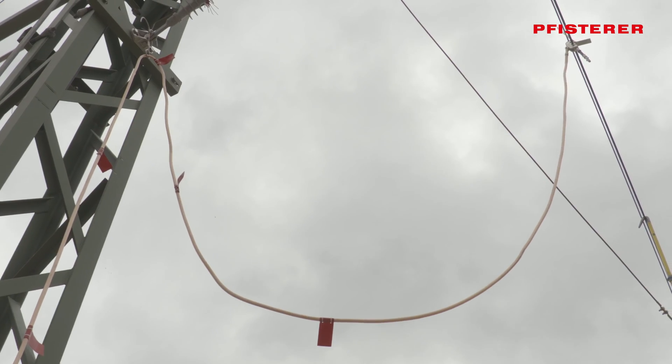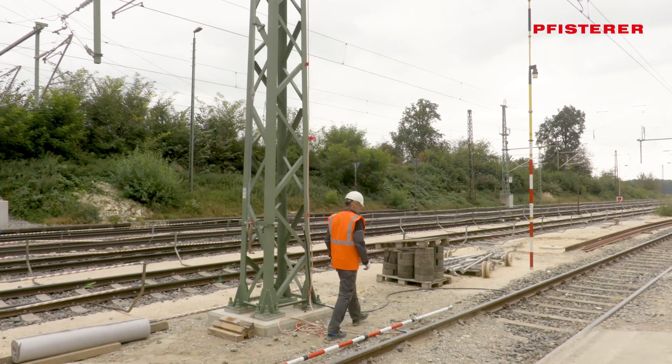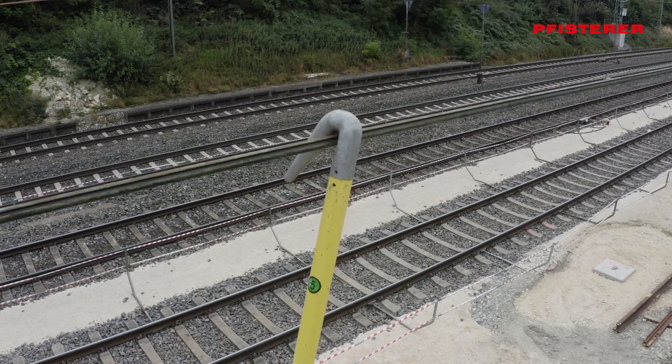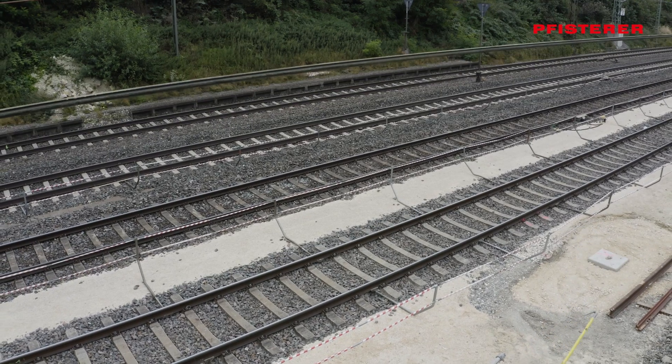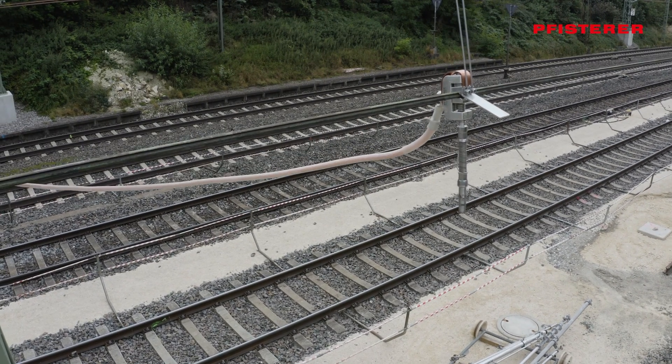In the last step, the voltage detector is also removed from the earthing and short-circuiting point. This means that the overhead line is earthed and short-circuited, profile-free, and safety rule 4 is fulfilled. The profile-free layout still allows supply vehicles to pass.